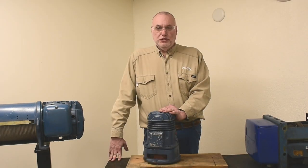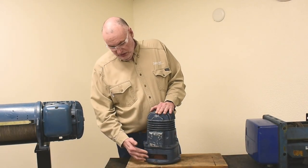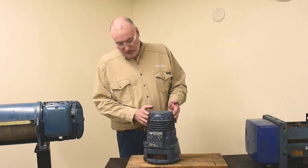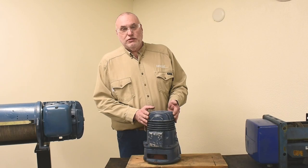Hopefully you now have a better understanding of how the microspeed gearbox is adjusted and how the microspeed motor is adjusted when furnished on a P-Hoist.